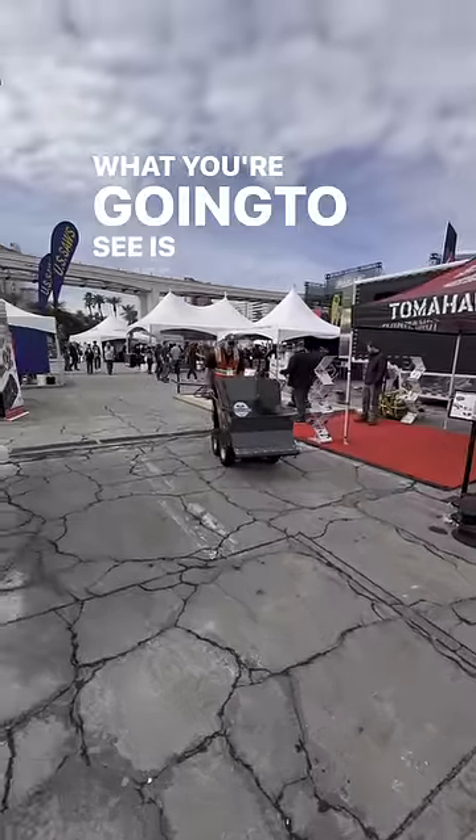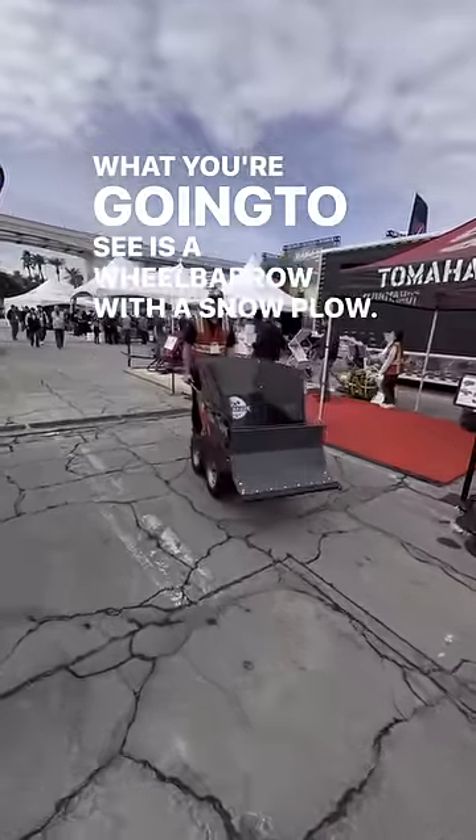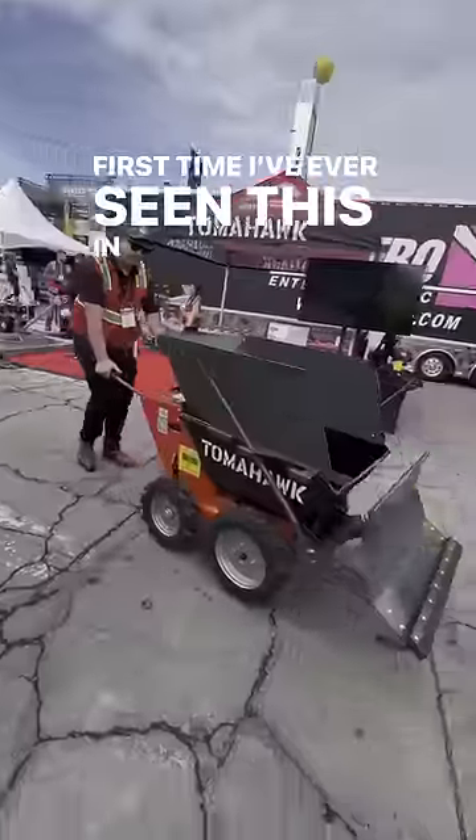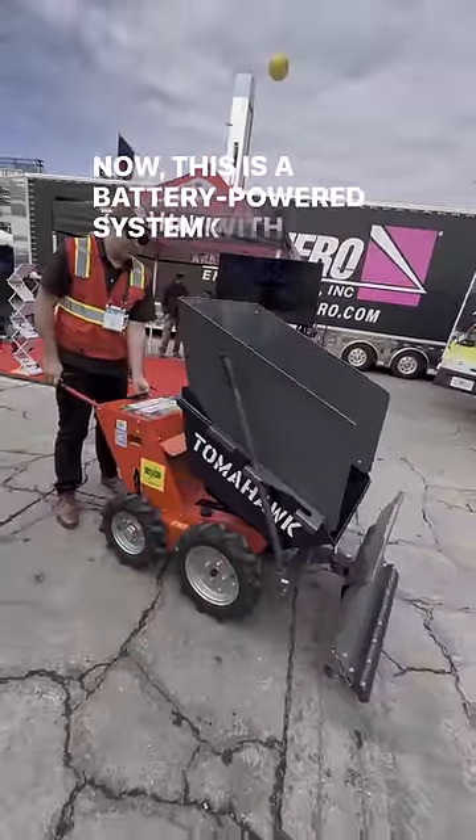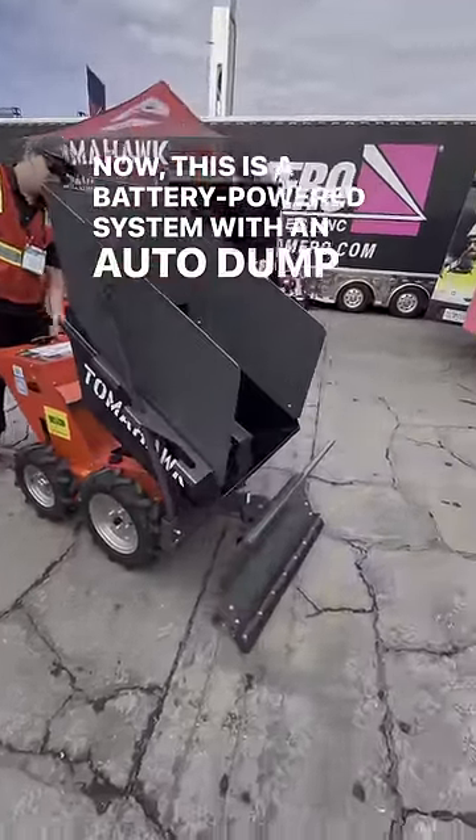What you're gonna see is a wheelbarrow with a snowplow — first time I've ever seen this in my life. This is by Tomahawk. It's a battery powered system with an auto dump on it.